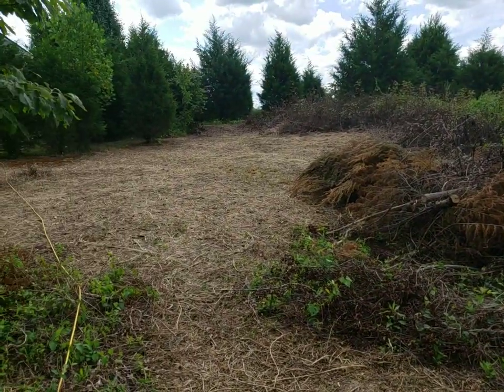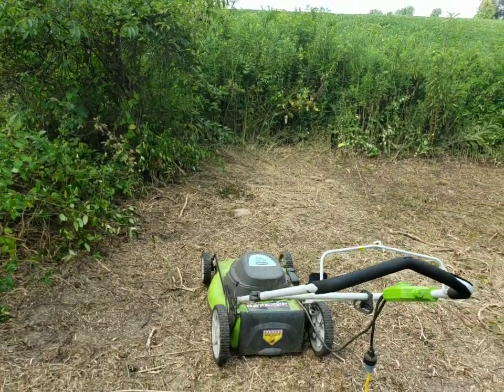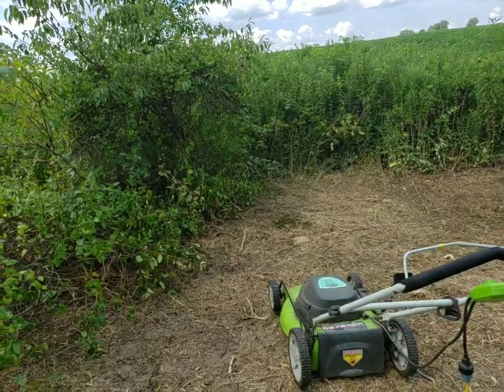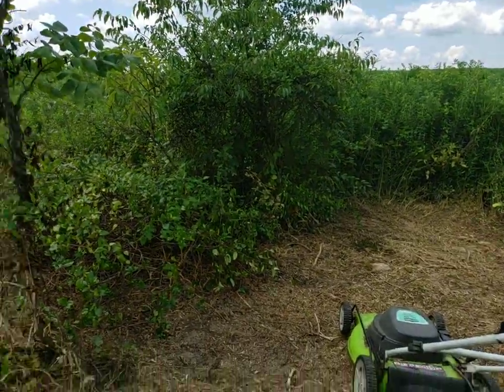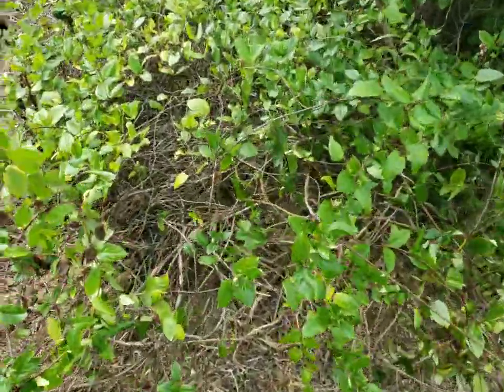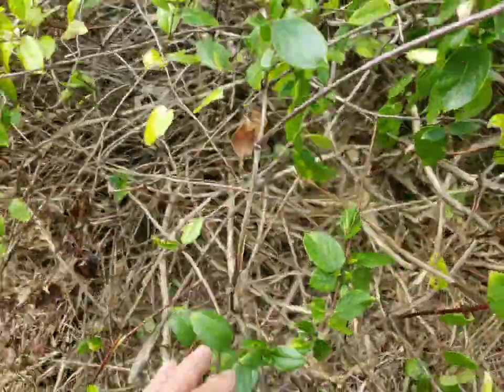I've been mowing this brush here with this electric lawnmower, making it like a brush haul, I guess. I'll show you what it looks like going through this. Here, I'll show you what I've been mowing here. This woody stuff like here.